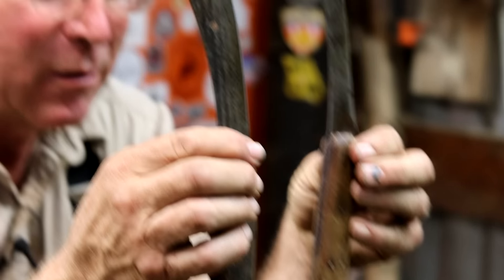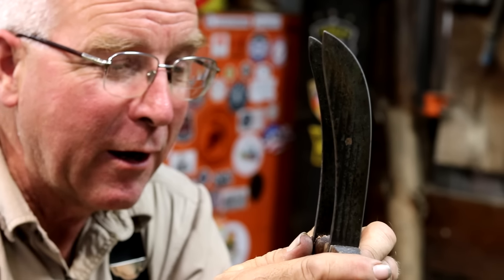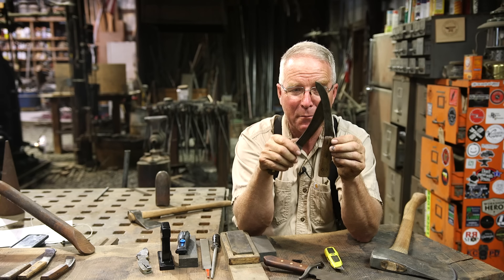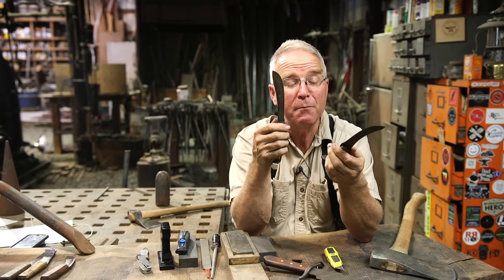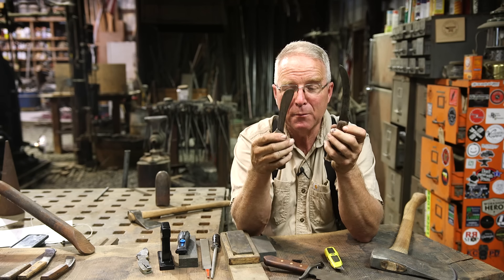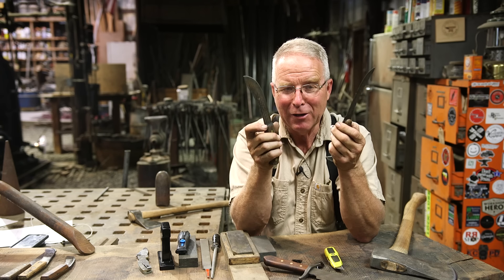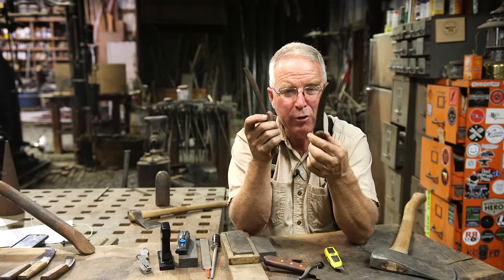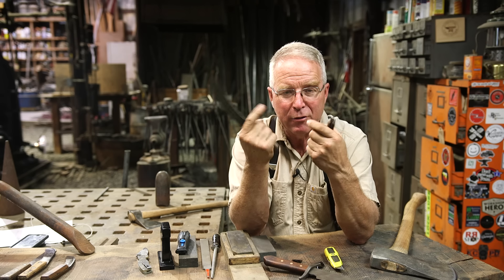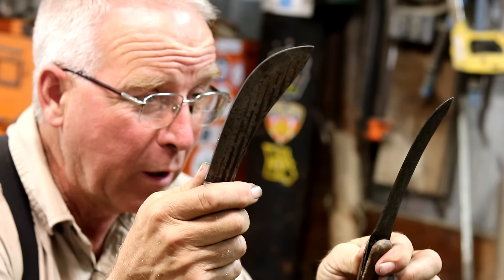Look at these two knives. They probably started out very similar in size because they are identical in purpose. This one's got a lot of miles on it — probably came out of a butcher shop somewhere or a meat processing plant. This one probably came out of somebody's kitchen drawer where it's only sharpened maybe twice a year. This was sharpened 30 times a day. And so in the act of removing material to re-establish the knife edge, you are in fact grinding your knife away.